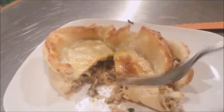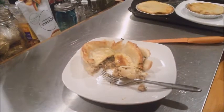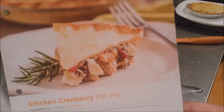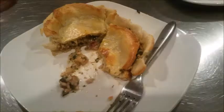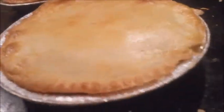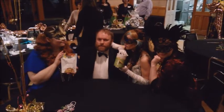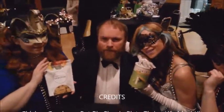Oh yeah, there it is — Simple Plate Chicken Cranberry Pot Pie. I don't always eat, but when I do I prefer Thrive. Keep Thriving, my friends.